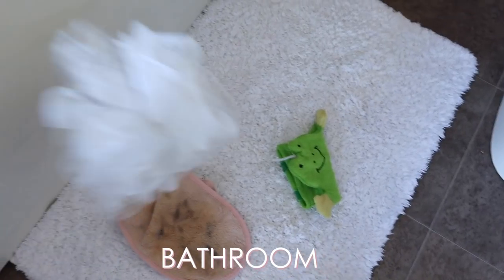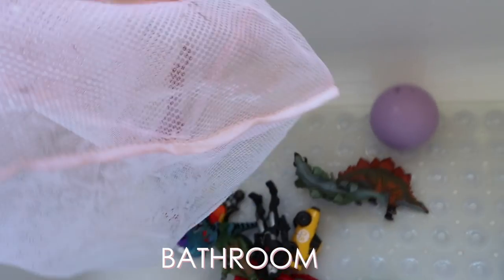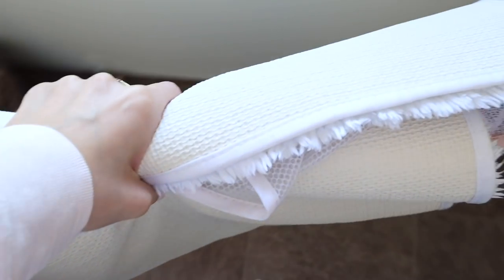Now it's time to sort the bathroom out. I'm collecting all the washing from the bathroom — this is my makeup cloth that I use to take my makeup off, which is why it looks really dirty.